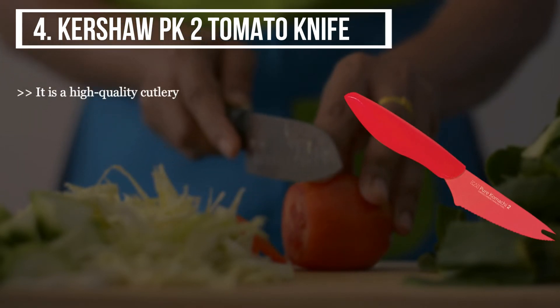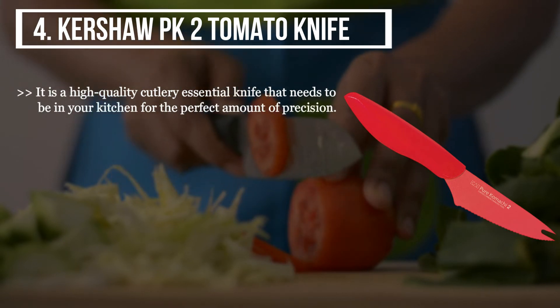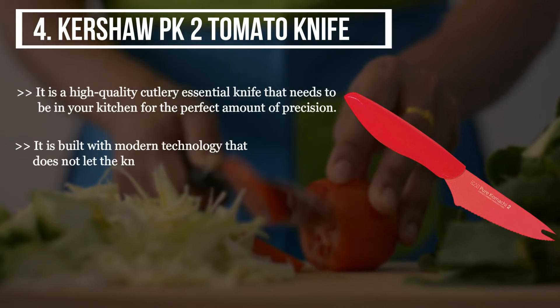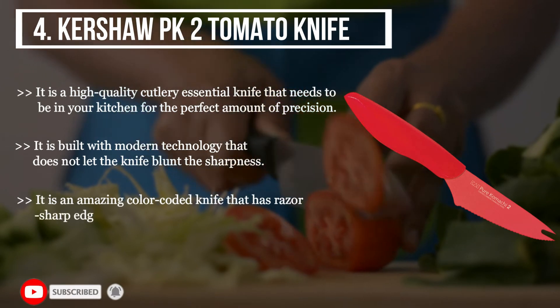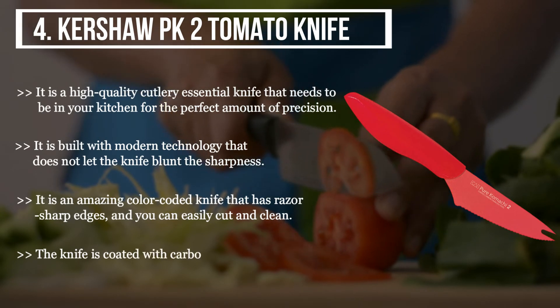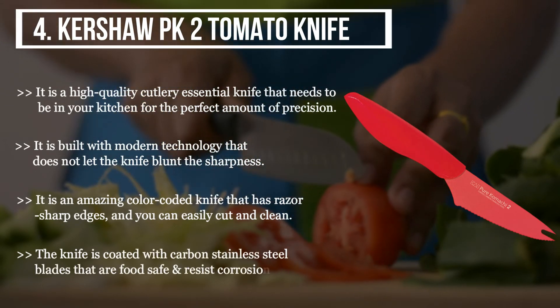The fourth product we have is the Kershaw Park 2 Tomato Knife. It is a high quality cutlery essential knife that needs to be in your kitchen for the perfect amount of precision. It is built with modern technology that does not let the knife blunt the sharpness. It is an amazing color-coded knife that has razor sharp edges and you can easily cut and clean it. The knife is coated with carbon stainless steel blades that are food safe and resist corrosion too.